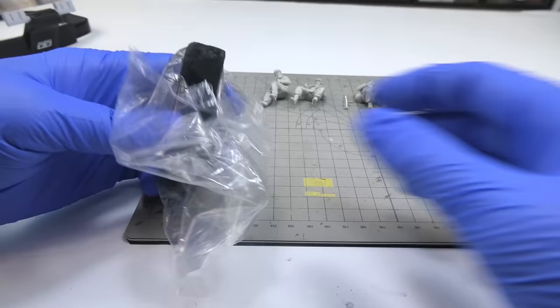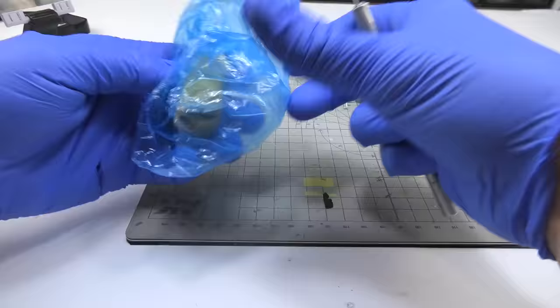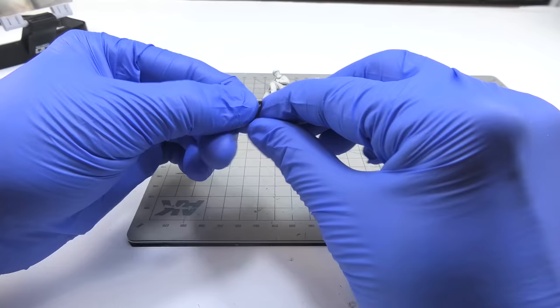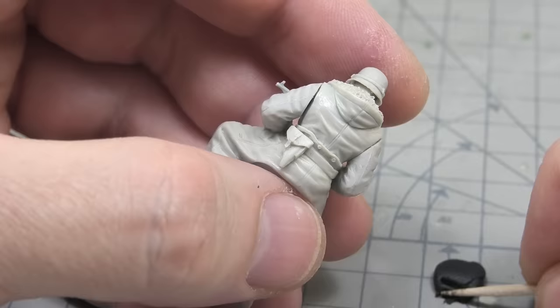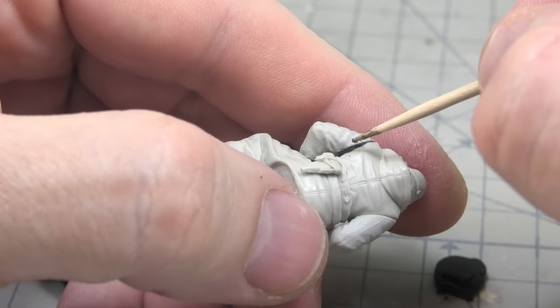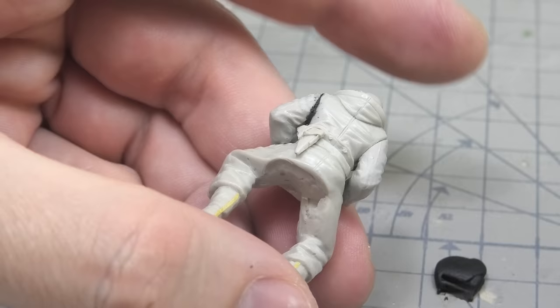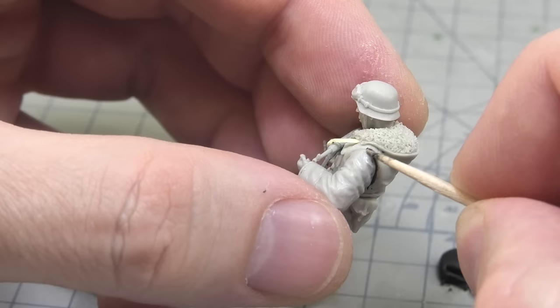Now I can start filling in all the imperfections on the figures. I use black Milliput for this. For mixing of both parts I always use gloves, just because Milliput is sticky and stains the skin. Fortunately there wasn't much to fill, so I did it quite quickly. I cover each place requiring intervention with Milliput and then smooth it with a wet brush — this is the easiest method. I leave it to dry for a few hours, or in some extreme situations I harden it with a thin layer of CA glue.